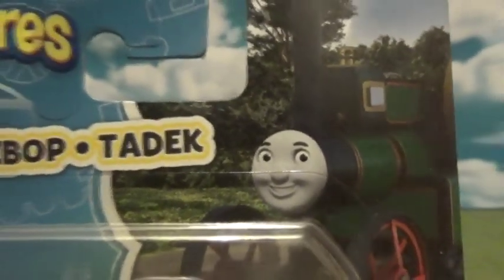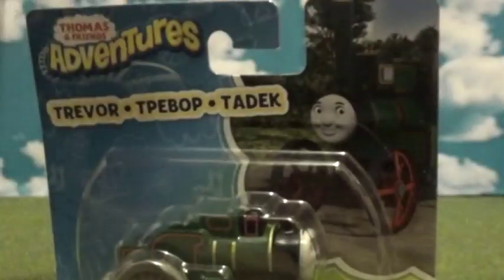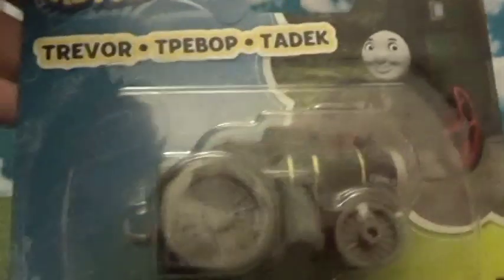Just zoom out a bit — there he is, he looks awesome. Now I don't have the take-along Trevor — I was going to call him Tim but — nothing special on the back. I don't have the take-along version of Trevor, but I think I remember the differences between the Adventures one and the take-along one. Might as well get him open.